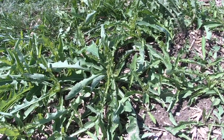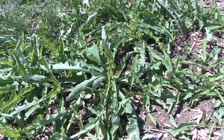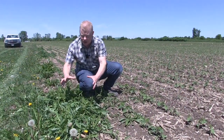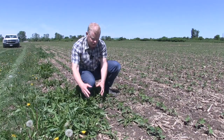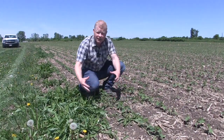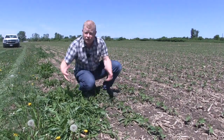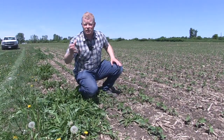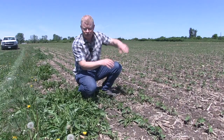So this first problem weed is perennial sow thistle — many people are familiar with it. A nice little patch here on the edge. As you can see, it's starting to creep into the field a little bit. If you let this get too big, the root system gets bigger, it can creep. It also produces flowers and seeds that can be windblown into the direction of the field.